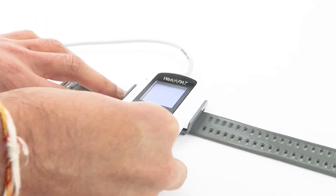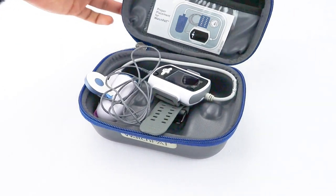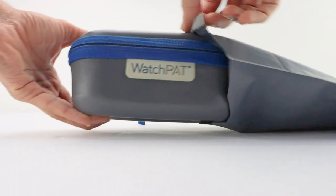When you wake up the following morning remove the device and sensors. The test will turn off automatically. Please use the included sterilizing swab to wipe down the equipment and place the sensors and device back into the protective case. You can now place it into a prepaid envelope to send back to us.